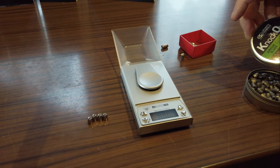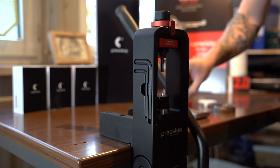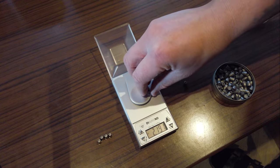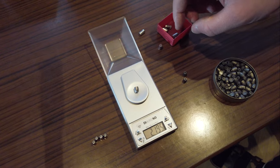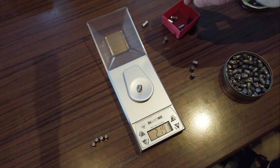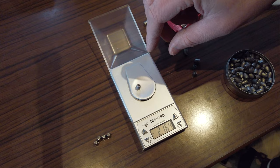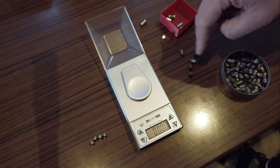Weighing the commercial JSB Knockout slugs: 2.170... 2.191... 2.195... 2.191... 2.164... So there's definitely a spread — just grabbing them from the box.